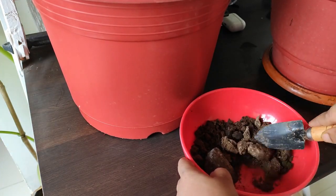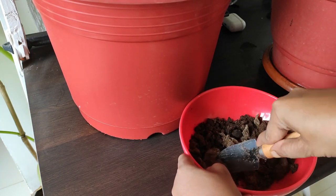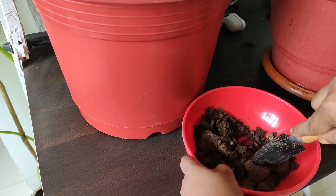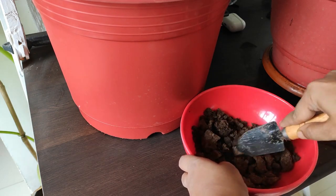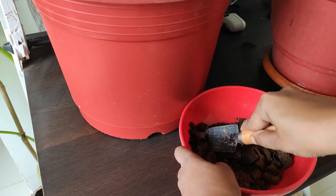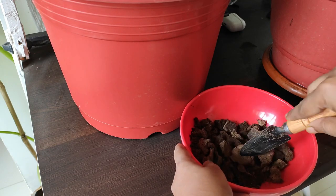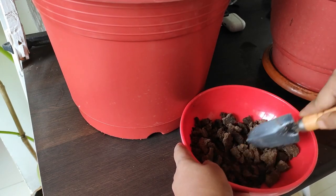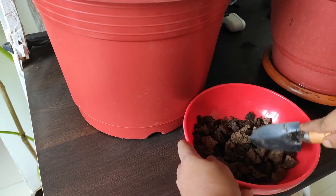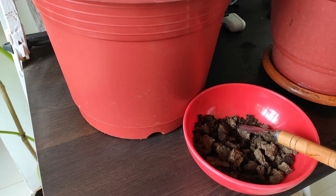This is my cow dung compost ready. It's easily available in India — you can get it from any fertilizer shop or plant shop. Just make sure the cakes are old enough so that you can safely use them in your garden.